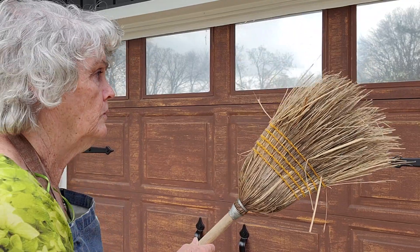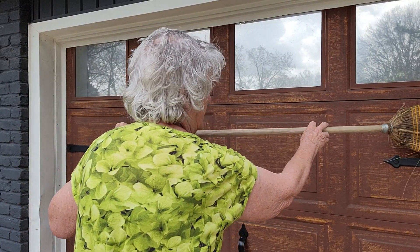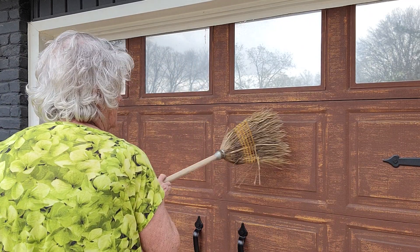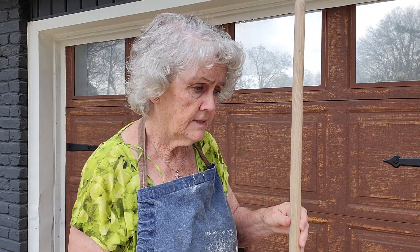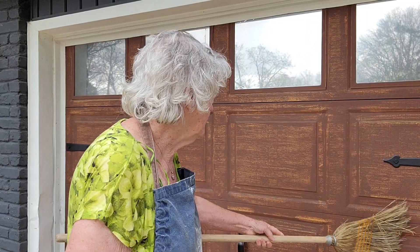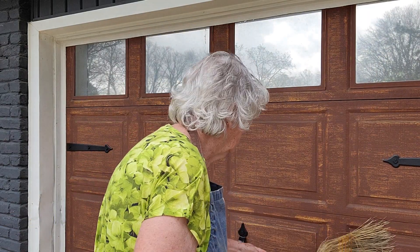When I got through with that, to give it more grain than it had, I took an old broom and wiped it where I needed to, to give it more grain like wood has. You can use anything — it doesn't have to be an old straw broom. A plastic broom or a rough hand brush will work too.